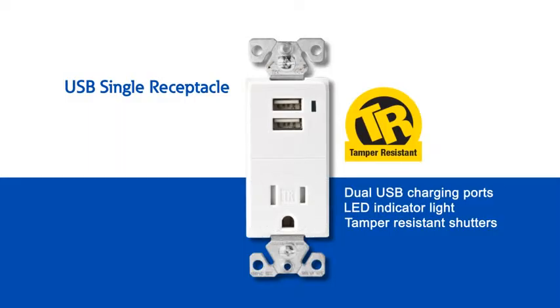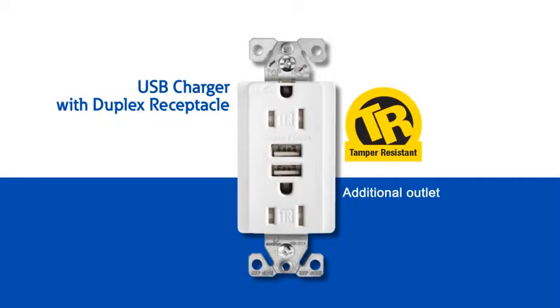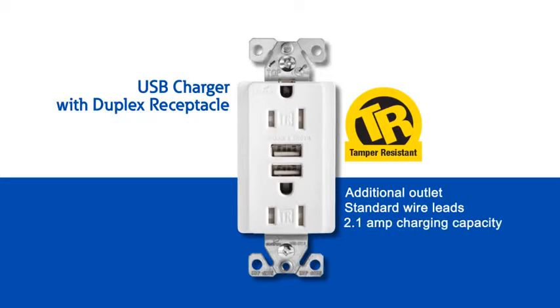The USB charger with duplex receptacle includes the same great features and adds an additional outlet. With this model you have the best of both worlds — you get the convenient USB charging ports and still have the basic functionality of a standard duplex receptacle. Wire leads are standard on this model for quick and easy installation. Charging capacity is 2.1 amps for fast and convenient charging.